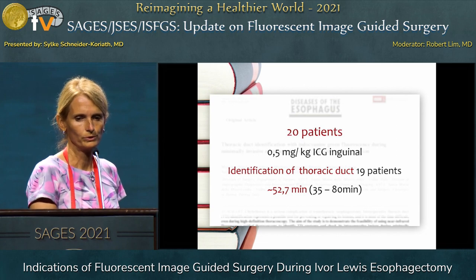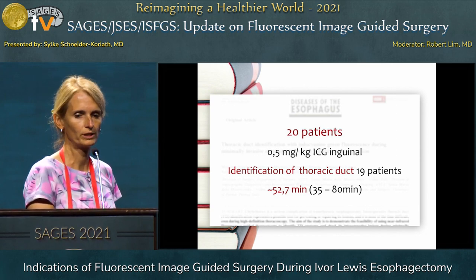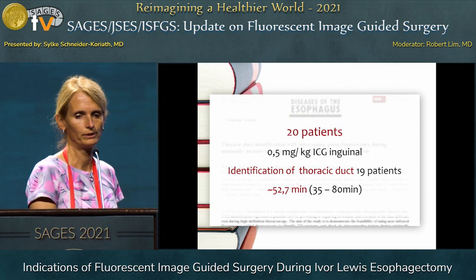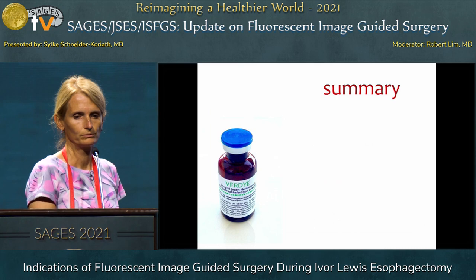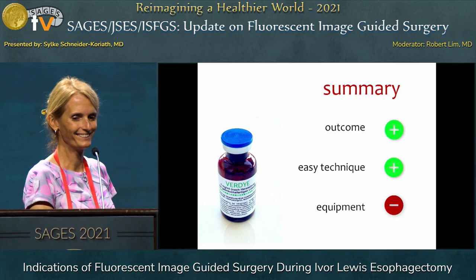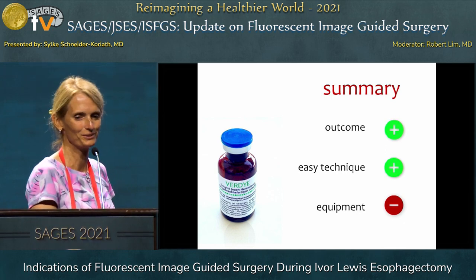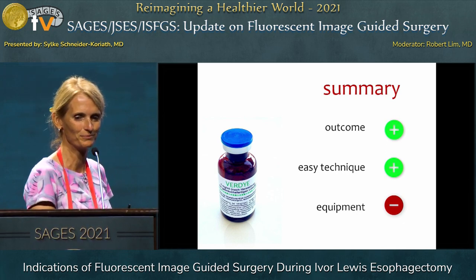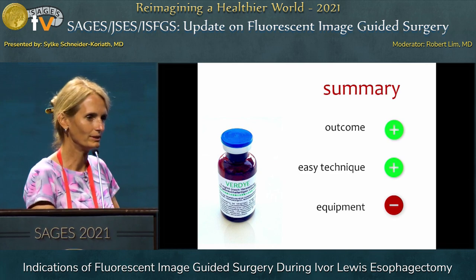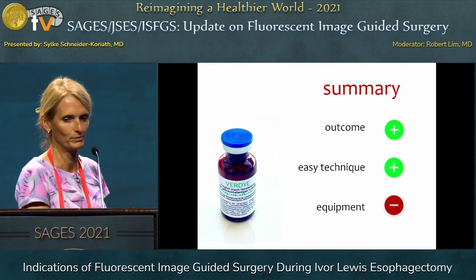For instance, in one study with 20 patients they injected a high dose bilateral inguinal ICG and were able to identify the thoracic duct in 19 patients. So very quickly, to come to an end: the use of ICG is able to improve patient outcome. It's an easy technique, easy to learn, and maybe the only negative point is that you need to invest some money to buy the equipment. Thank you.